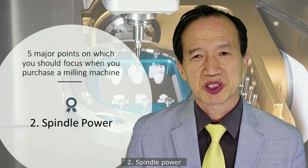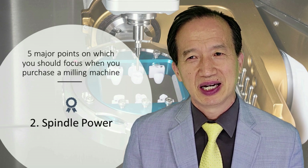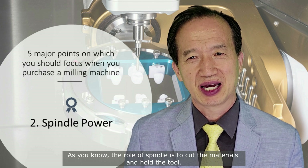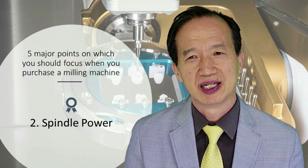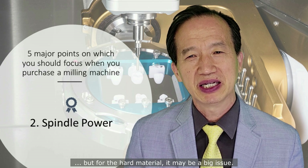Number two: spindle power. Spindle power is also important. As you know, the role of the spindle is to cut the materials and hold the tool. For soft milling material, it may not be a big issue. But for hard material, it may be a big issue.